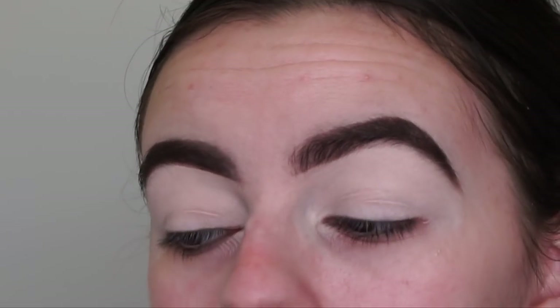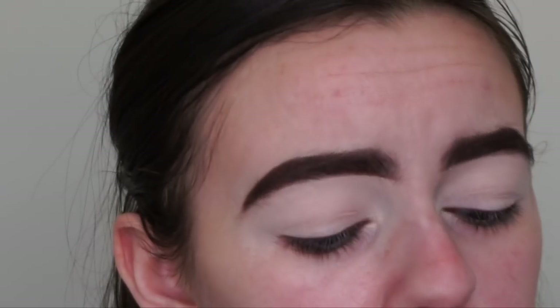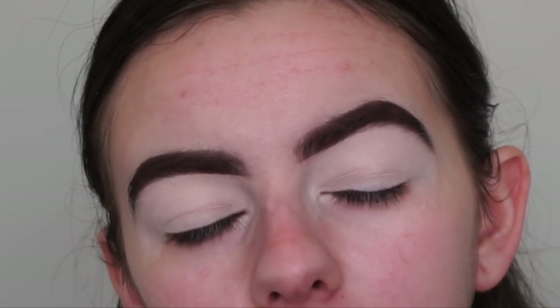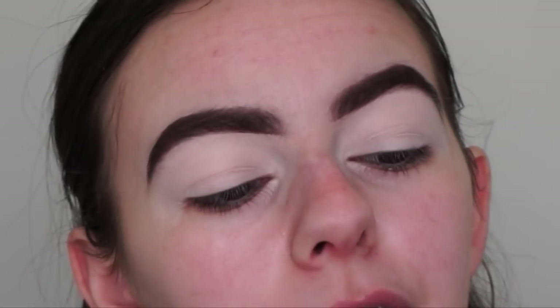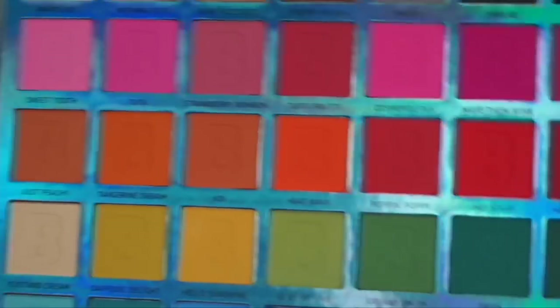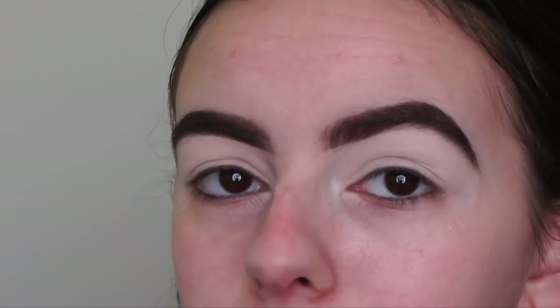She actually used the Beauty Bay palette for that look — I think a smaller 16-shade palette. This palette does have most of the shades she used, except for one, which is okay because we can just improvise. I'm so freaking excited — it looks like a bomb eyeshadow look, so let's get started.